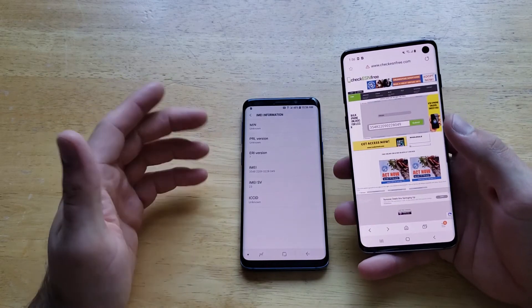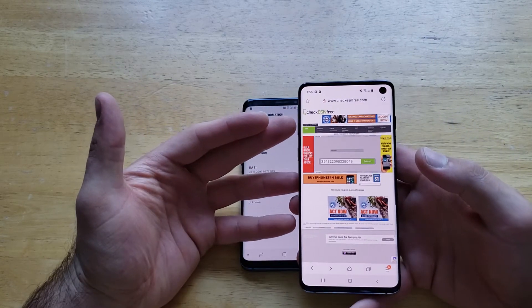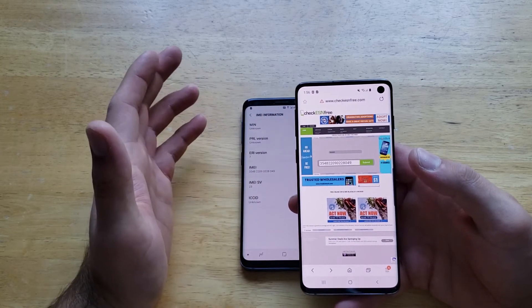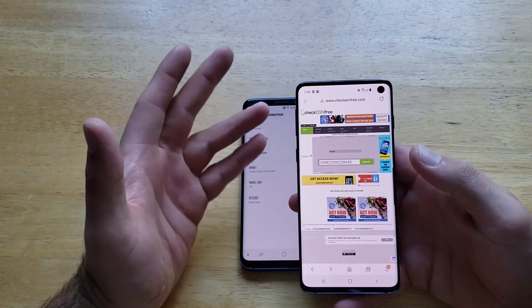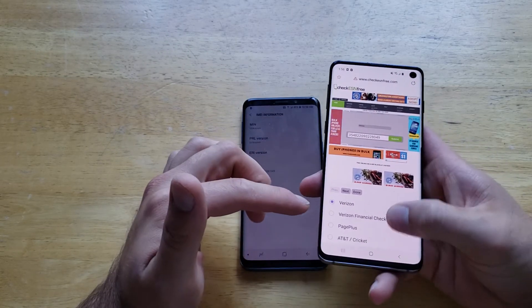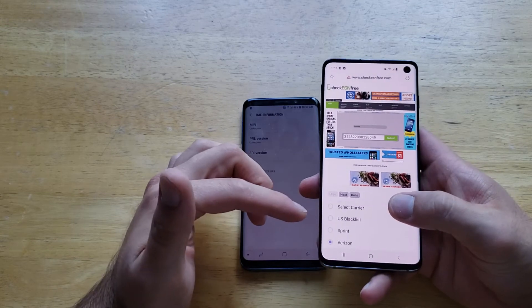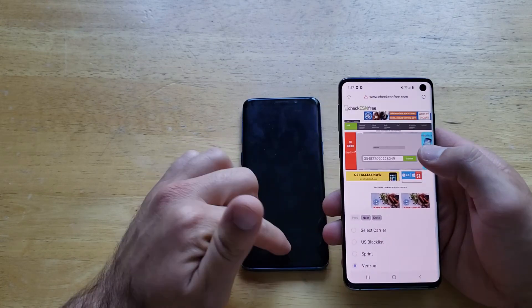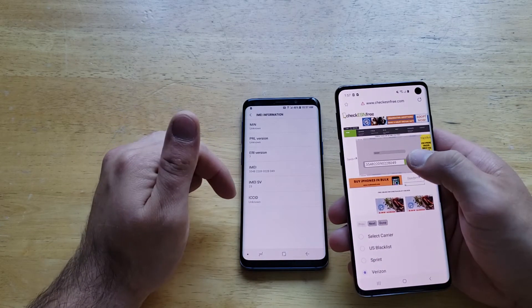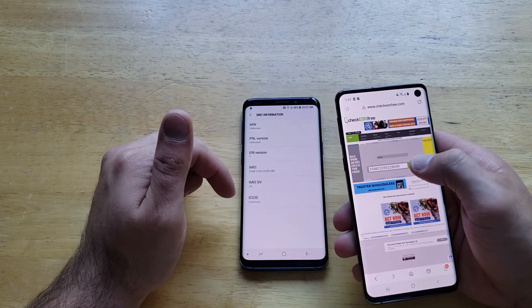So the next thing we're gonna want to do is grab a device — whatever you're using — and you can just Google freeesncheck.com. From there you can find the free ESN check. Swappa is another reputable site that also does the checking for you. In this one, you go ahead and select which carrier you are using. This is a Verizon phone, so I'm gonna select that and type in the IMEI number — that's the exact same number that we find right here on the IMEI slot.